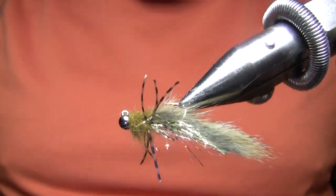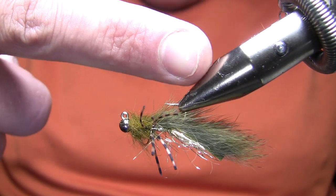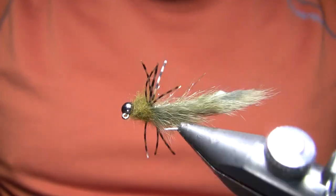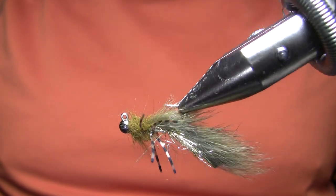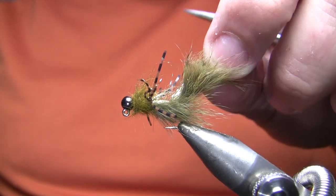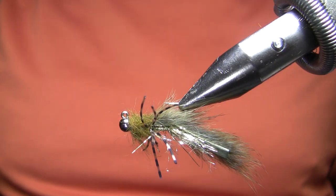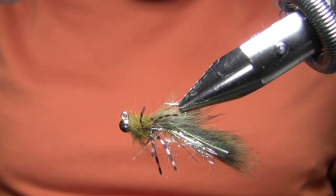I'm calling this a Baby Sculpin, and there's my finger, so it's quite a small fly. This is a size 10, 2X long hook, so it's as big as a size 12 wooly bugger or something like that. That inch, inch and a half long bait fish is not really going to eat out of aggression — it's going to eat it just like it would eat a stone fly nymph or something like that, more as food.